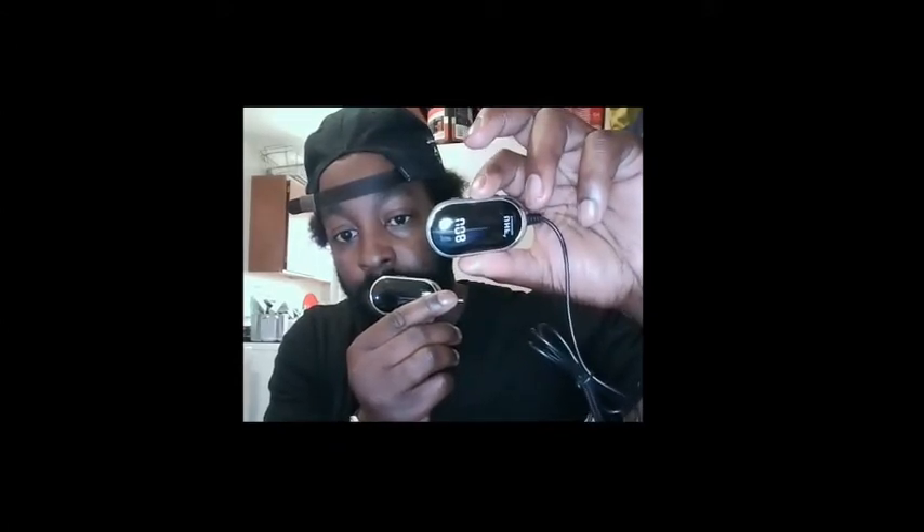I'm going to turn it on — press this button right here — and when it's on it will blink until you turn on the receiver. Once you turn on the receiver and it connects, it stays blue.